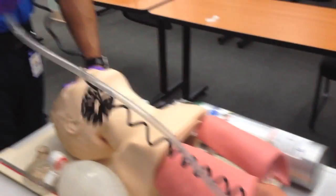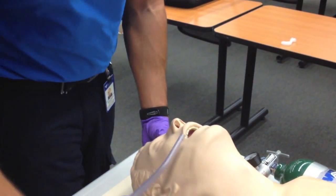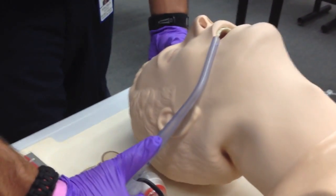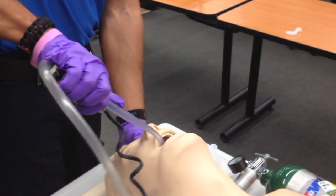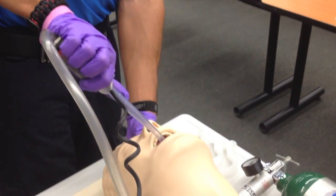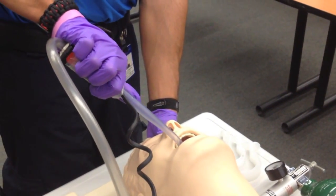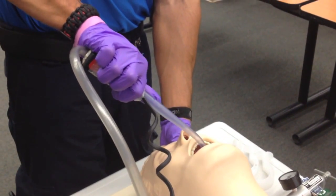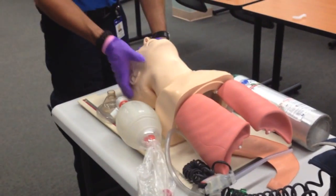I'm going to prepare my rigid tip suction, making sure I cover the catheter when suctioning. I'm going to measure from the corner of the mouth to the earlobe to determine insertion depth. I'll insert the catheter with the suction off, then suction in a circular motion only as far as I can see, on the way out, for no longer than 15 seconds. The mouth and oropharynx are now clear.